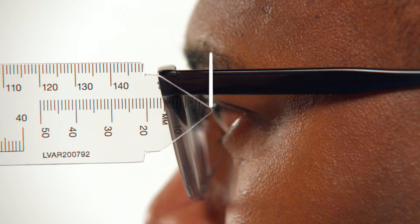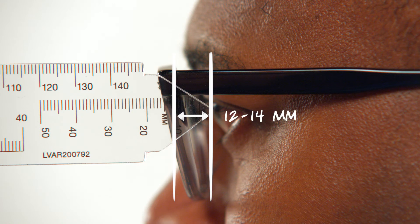Optimally, the frame should be adjusted so that the vertex distance measures between 12 and 14 millimeters. In this case, the vertex distance is 12 millimeters. Thank you, Marvin.